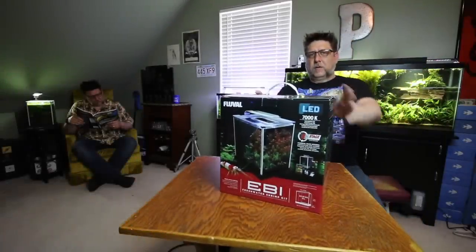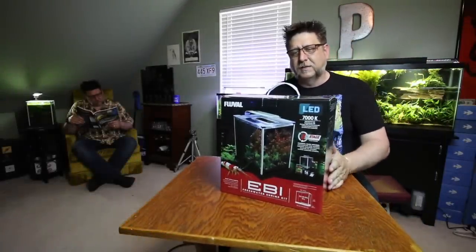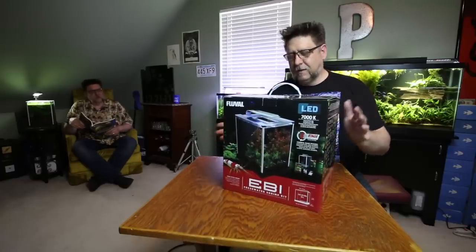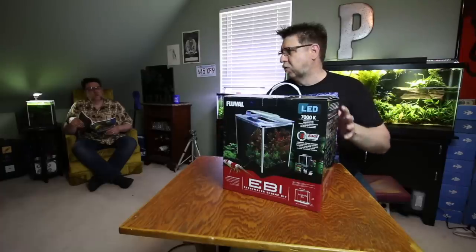Okay folks, today we have a cool little aquarium kit from Fluval to unbox. It's the Fluval Eevee. Isn't that a spec? It's just like the spec, but there's more stuff in it.